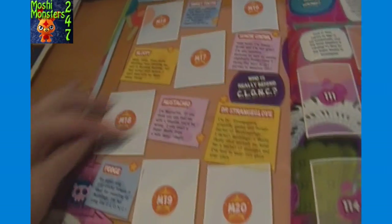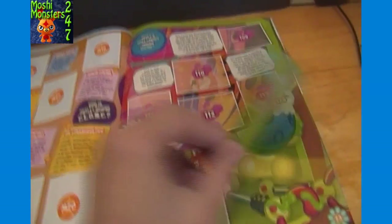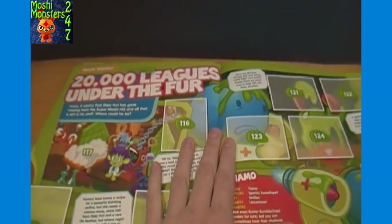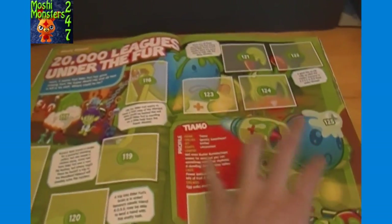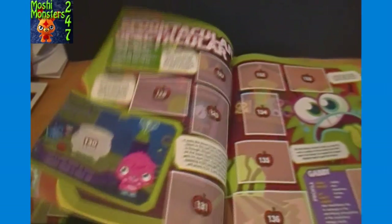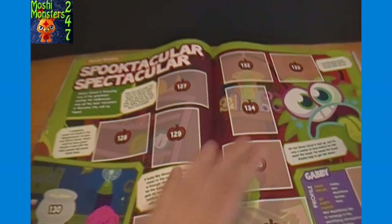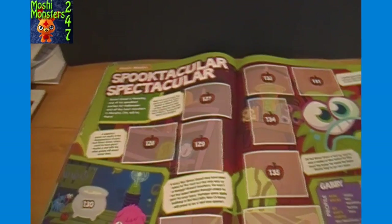Couple of Glumps in that, and then this is the continuation of the mission from before that insert - Moshi Mission: 20,000 Leagues Under the Fur. Timo profile there. Again not taking a super close look at all these pages - that's a large enough album, over 200 stickers to collect. Moshi Mission Spooktacular Spectacular.